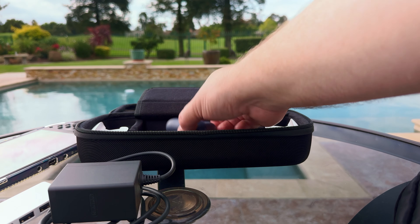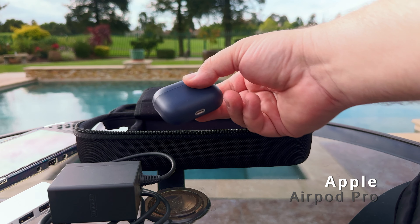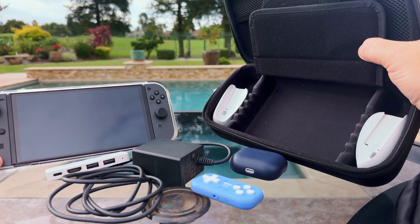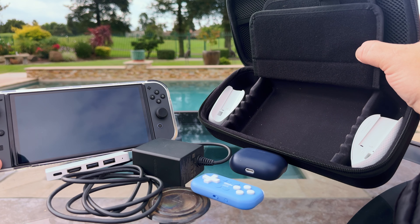The other thing I have here is some AirPods, and that's great because now that we have Bluetooth on the Switch, these are fantastic to travel with. So that's what I carry in my Nintendo Switch carrying case. It's not a lot — it doesn't need to be a lot. This is just for on-the-go gaming.